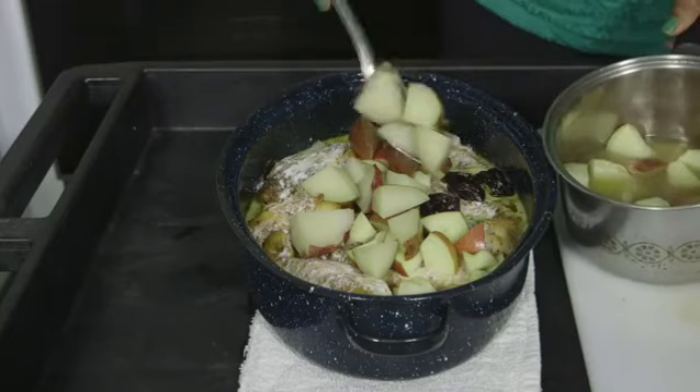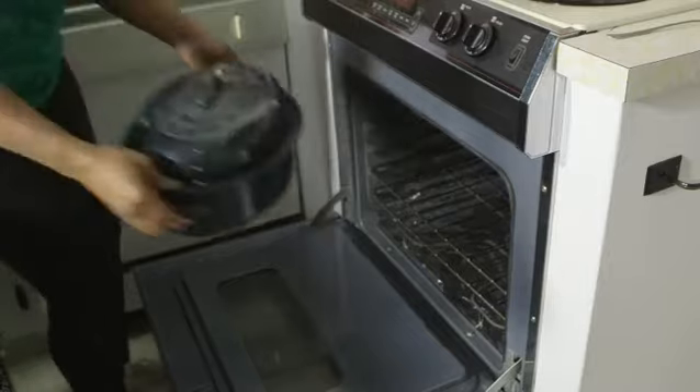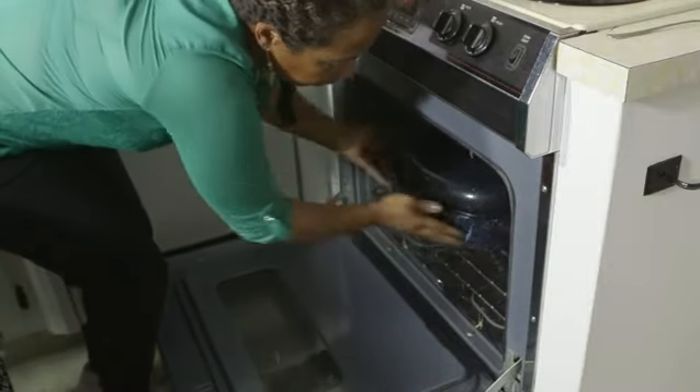The potatoes were already pre-boiled in one and a half cups of chicken broth. I've now added all of these ingredients and I'm going to bake it in the oven for approximately 10 to 15 minutes.